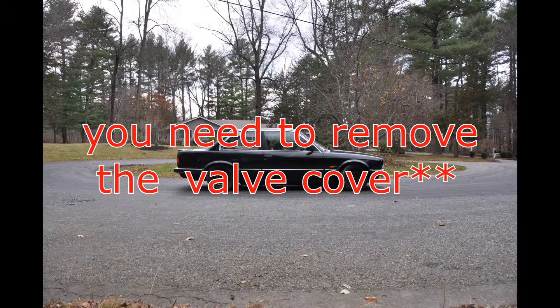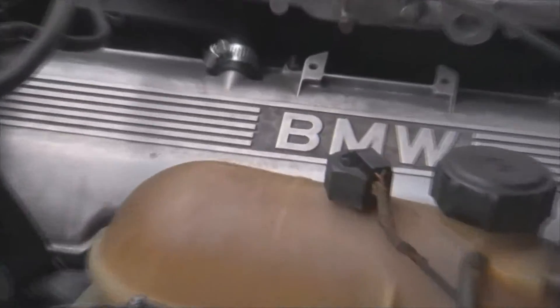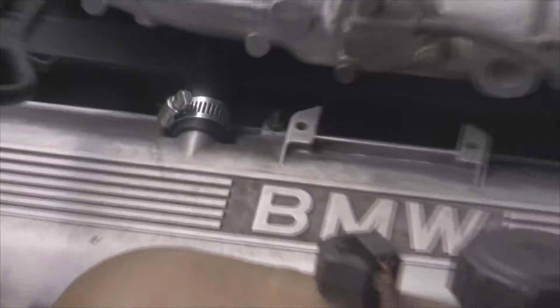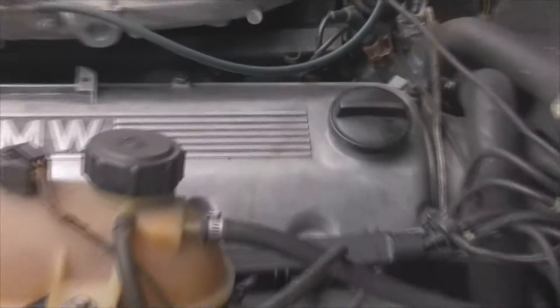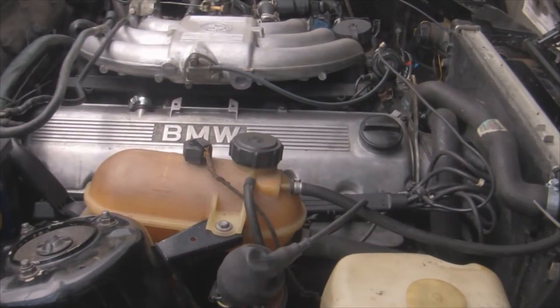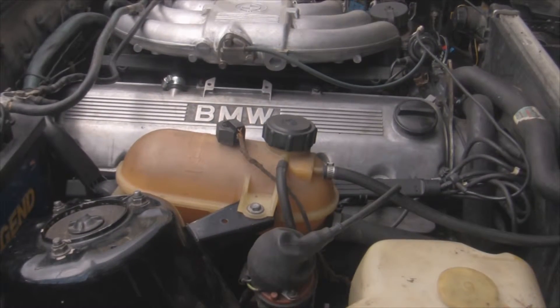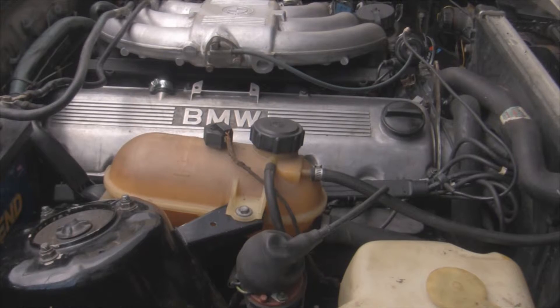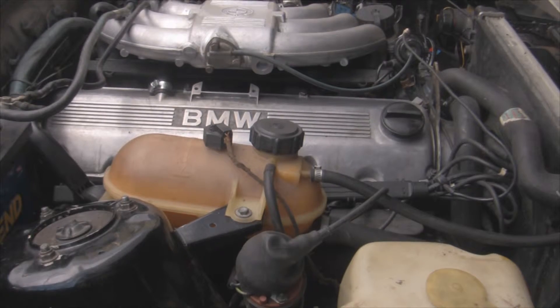Valve cover. All you need to do is remove this breather hose and all the nuts on your valve cover. That's 8 nuts and 1 hose clamp, and you should be able to wiggle the valve cover off.